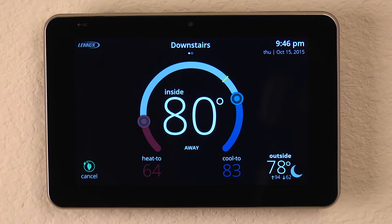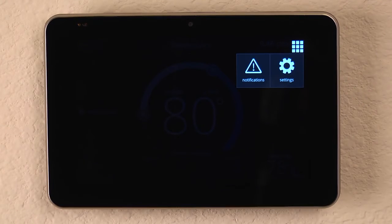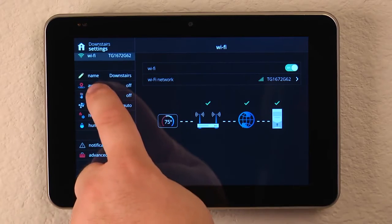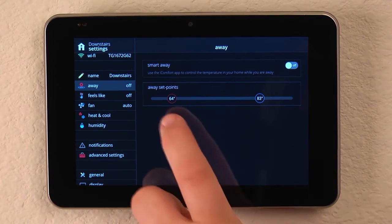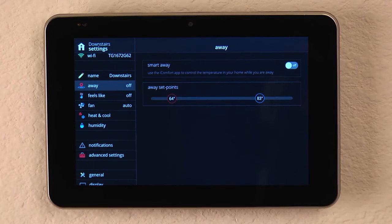Now there is one other thing that we want to look at to make sure we set before setting the away mode. So let's cancel away, and now let's go into our icon in the upper right-hand corner, look at the settings tab, and you'll notice that we have an icon for away. What this does is allows us to take the slider bars and set our setpoints that we want the house to be controlled to when we leave the home.